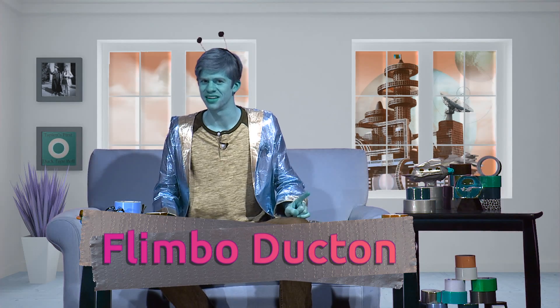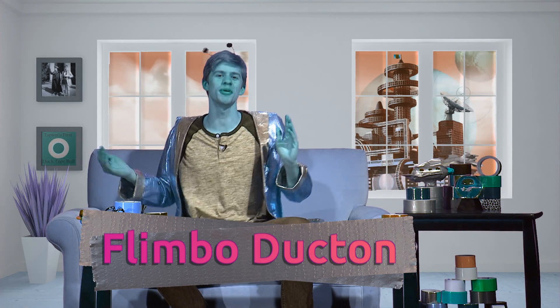Greetings, Earth children, and welcome to Planet Tabian. I'm your host, Limbo Ducton. You know, it's summertime here on Tabian, which means that the surface temperature will raise to approximately 900 Kelvin. Luckily for us Tabians, our bodies are quite robust and have no problem operating at such a temperature.